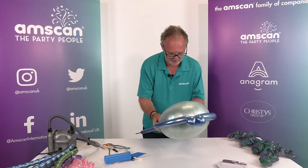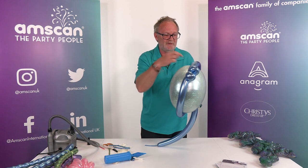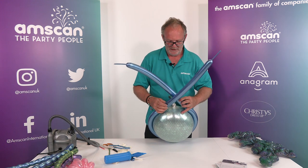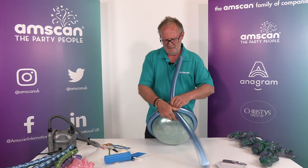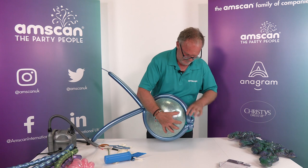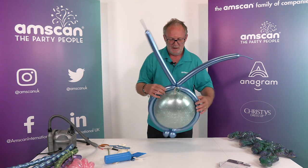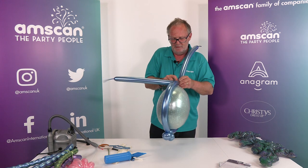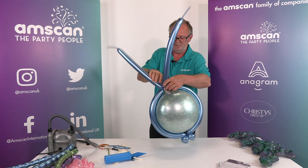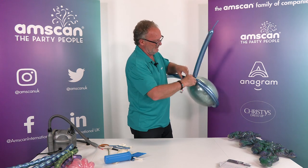Stretch the 260 around the balloon — this is another good reason for covering the foil with latex, because it enables the 260s to grip. Without that it would be sliding all over the place and it's quite difficult to keep it down. Keep the tension and make sure you twist it right opposite the neck. We can then adjust these so they sit properly along the seam of the foil. Pull the neck through the twists and just tuck it away because it will hide in a minute. We now need to put in a pinch twist here to fill in either side — just a small one — and one in the other side.